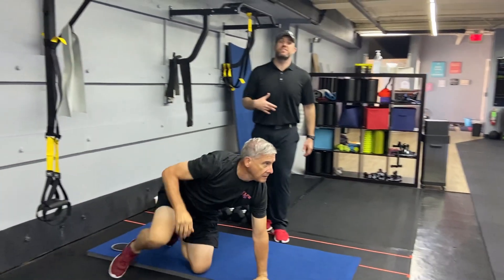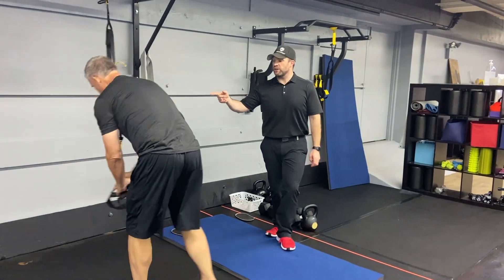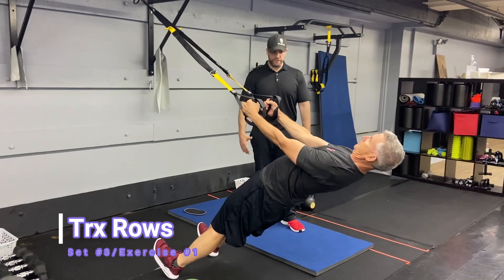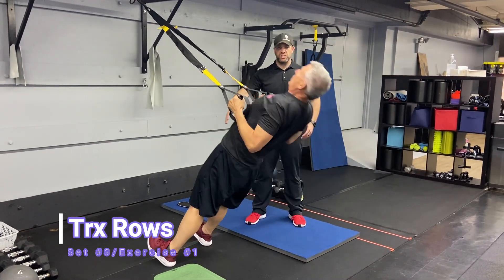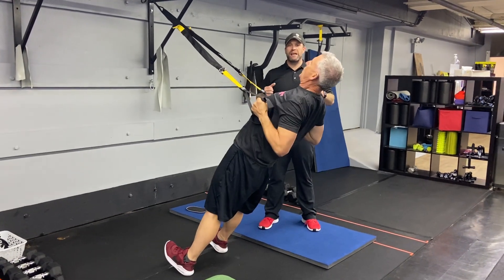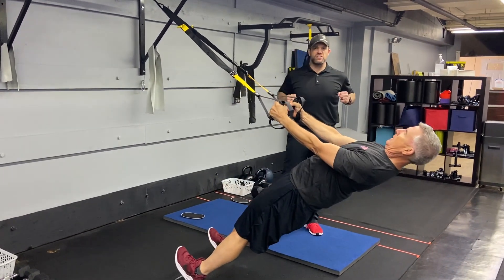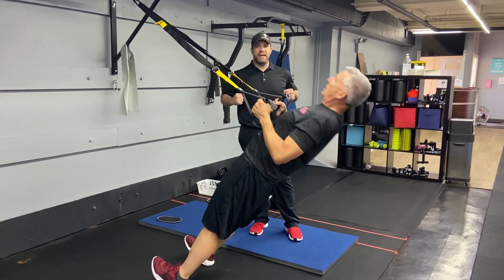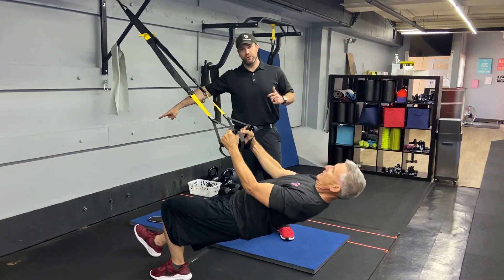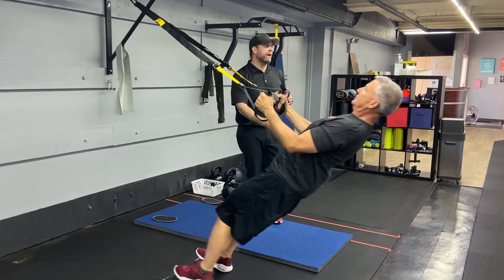From there, we're going to go to our third set of exercises with the suspension trainers and do our rows. Leaning straight back in a moving plank position — toes pulled up, knees tight. Deep breath in as you go down, push that air out as you squeeze those shoulder blades and pull yourself up. If you want to make it heavier, step further in; if you need to make it lighter, step a little further out.